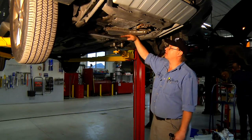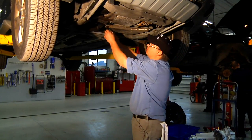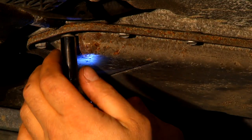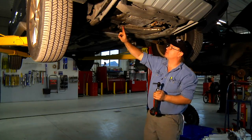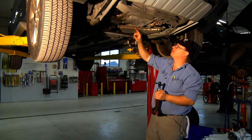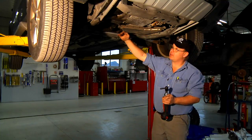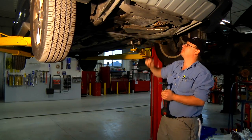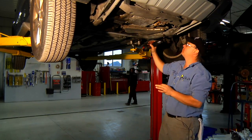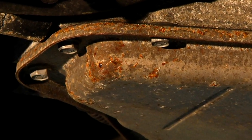When we remove this transmission pan, many quarts of oil are going to fall out of it, so we're going to want to use a little common sense here. We're going to take the bolts out in an order that will allow us to let the fluid drain out of one end. So I'm going to start at this end, taking all these bolts out until I get to this back side. Before I take the bolts out to the back side, I'm going to put a drain bucket under the pan and I'm going to pry it down with a screwdriver to let the fluid run out. Then I'm going to loosen up these back bolts, let the pan dangle, and the fluid will run right into the drain bucket.